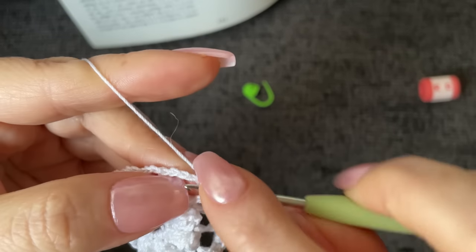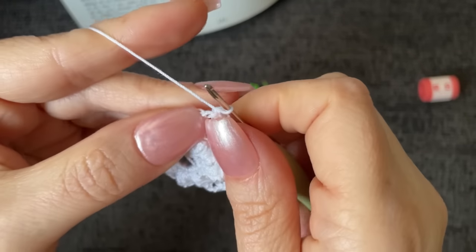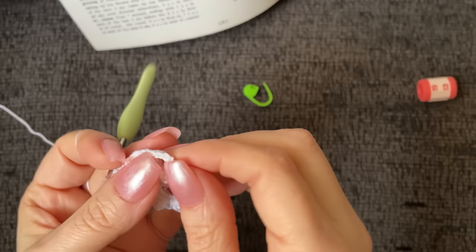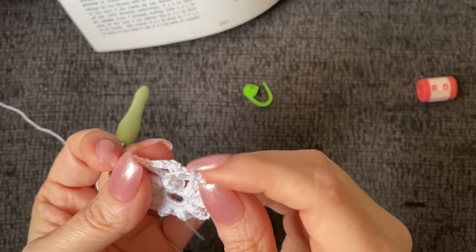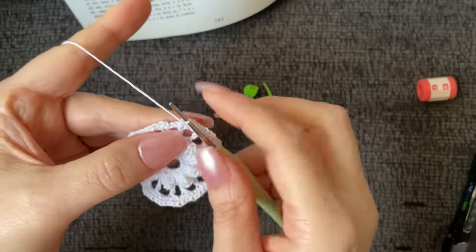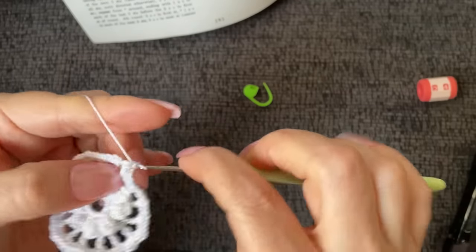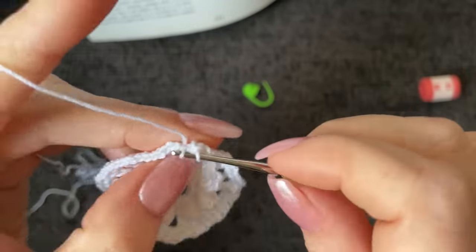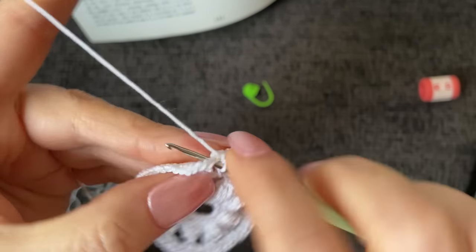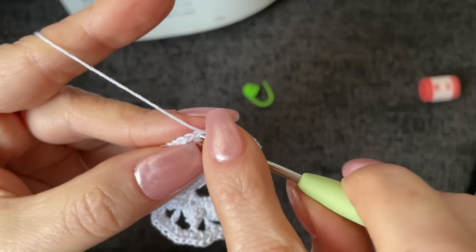Three into the chain two space, then pull it open just a little bit and one into the top of the double. Three into the chain two space — one, two, and three — pull on that double crochet, there you go, one into the top. This is the repeat all the way around. Meet me when you get back to the beginning and we'll end the round together. Coming to the end now — one last chain two space — work three single crochet, then slip stitch into the very first single crochet.